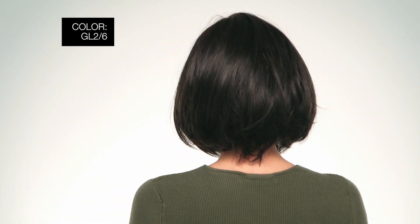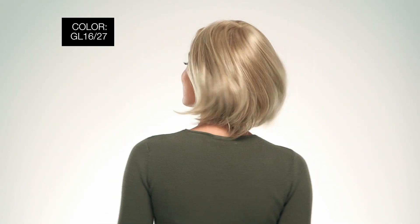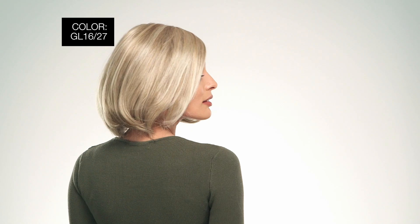I'm wearing mine in color GL 2/6, Black Coffee, darkest brown. This is colored GL 1627 Buttered Biscuit, medium blonde with light gold blonde highlights.